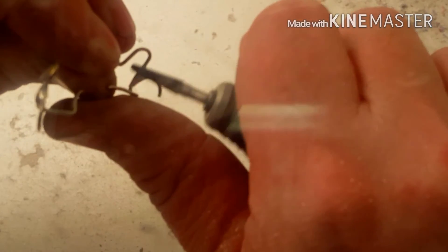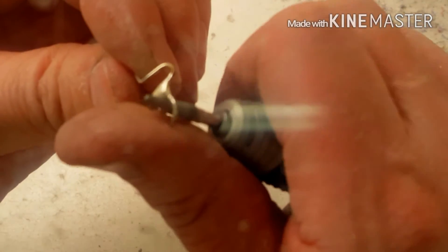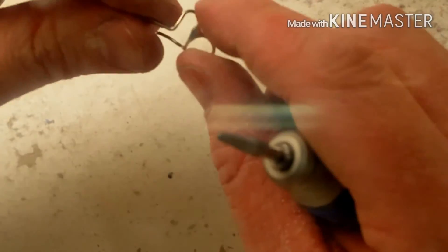And yeah, you'll see that not every burr is equal. Sometimes you've got to learn that the hard way or the expensive way.